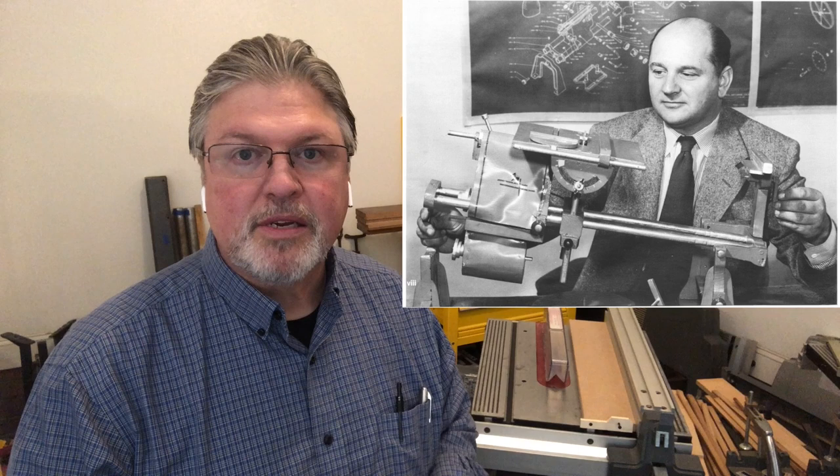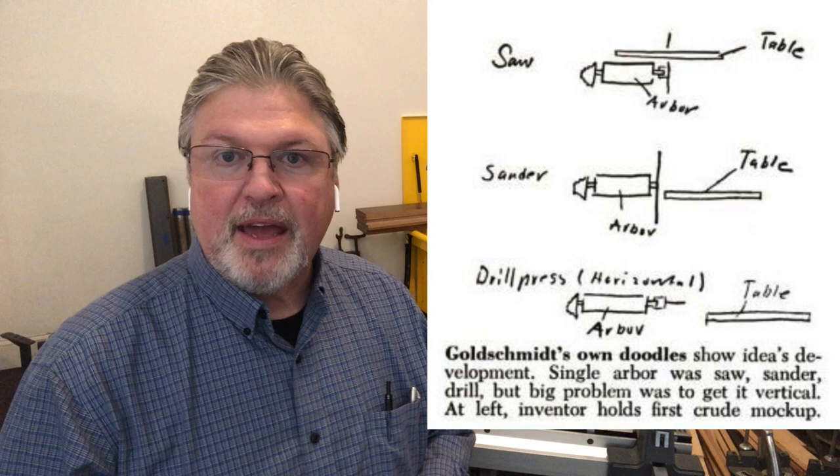Now you might think that's ironic coming from a guy that uses ShopSmith equipment, but you've got to understand the original ShopSmith — the Model 10 ER — was designed around the idea of simplification. Why have five tools in your shop taking up space, dedicating five motors, five spindles? Hans Goldschmidt, a German engineer, thought: what do these machines all have in common? They all have a spindle. Is there some way we can mount the spindle in a work table to perform all the various functions? So really the ShopSmith is designed around simplification.